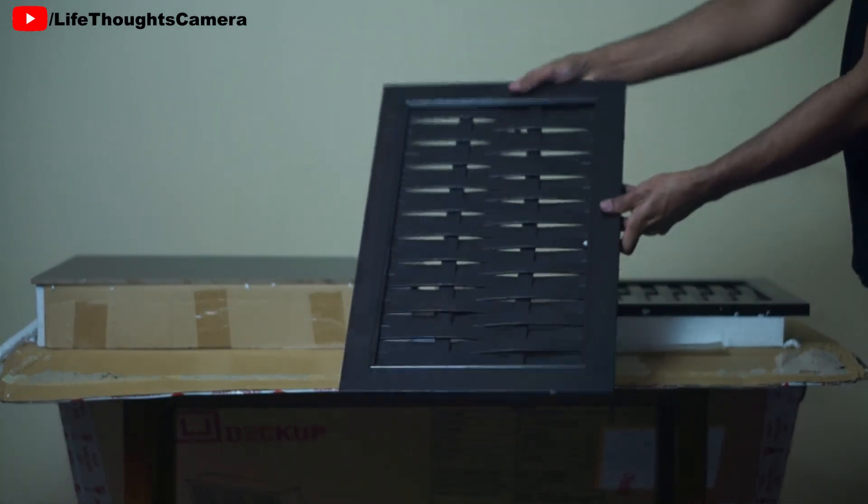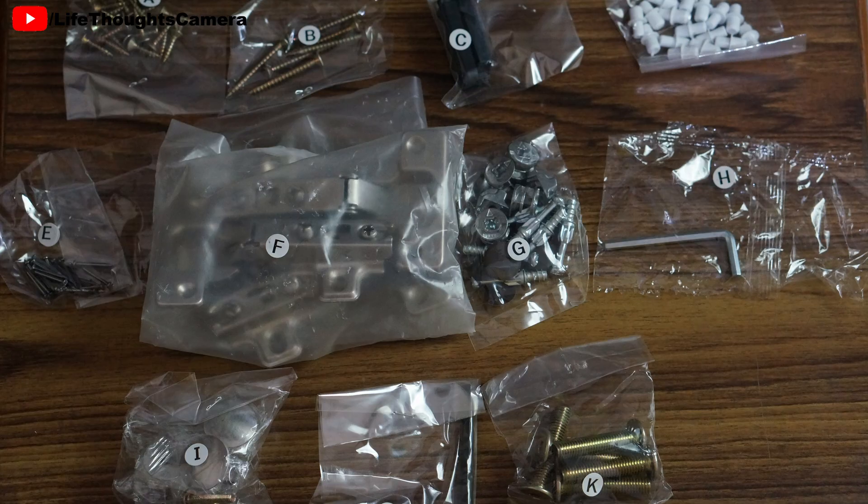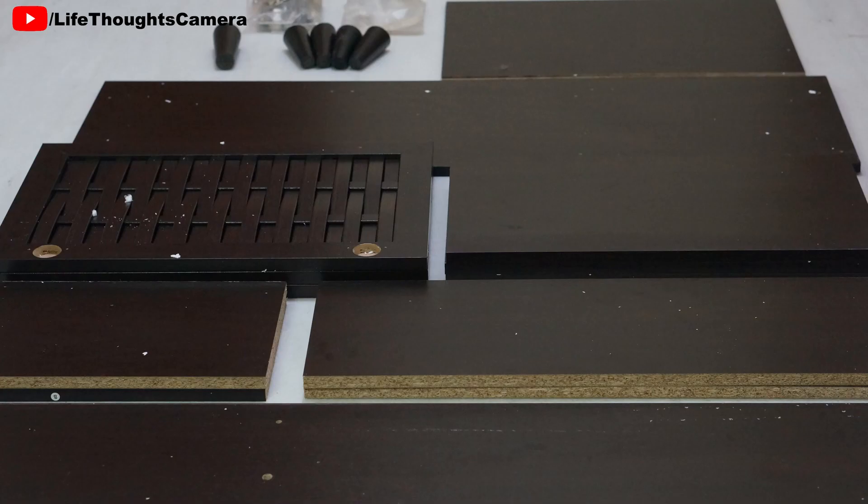Contents inside the packaging: I would recommend first checking if all the parts are accounted for. The package also had a list with the parts and quantities mentioned on it, so you can easily cross-check them, as the parts have stickers on their sides that mention their names. We placed all the parts on our floor and counted them.